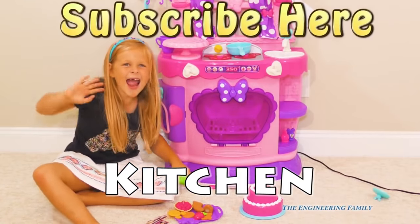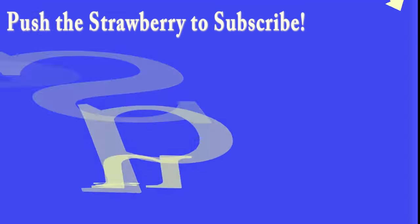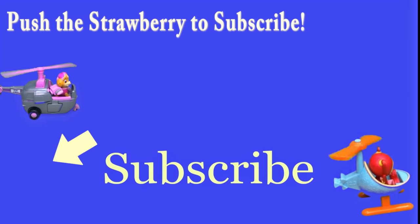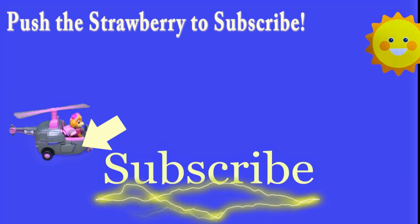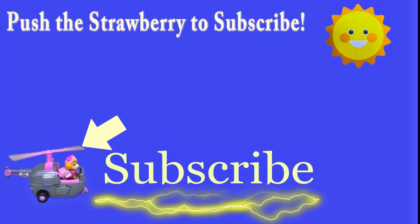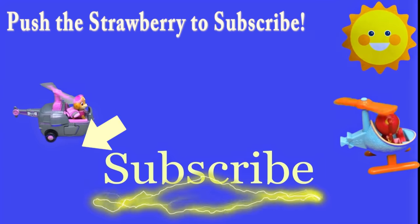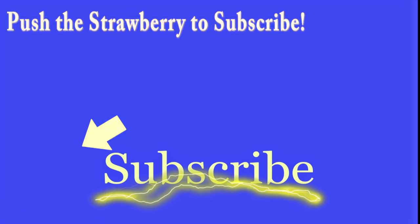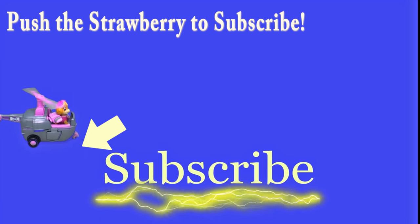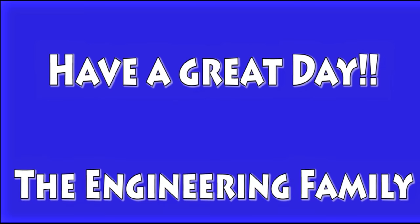Bye! Hey there everyone, thanks for watching our video! Make sure you subscribe to The Engineering Family so you can see lots of cool videos. In fact, there's another cool video right there — you can select and watch it! I think you're really going to like it. Is it Team Umizoomi? Paw Patrol? Surprise Eggs? Frozen? Blaze? Masha? There are so many videos to watch! Bye!